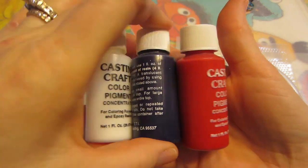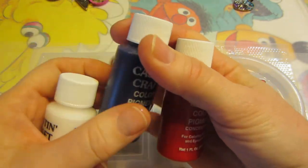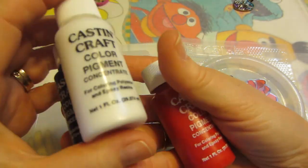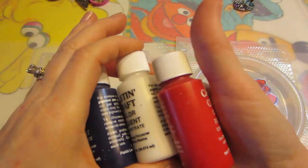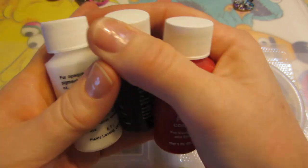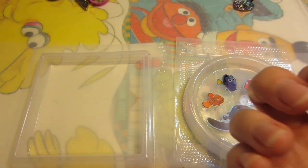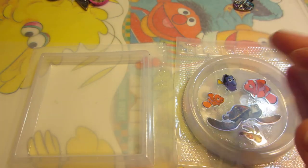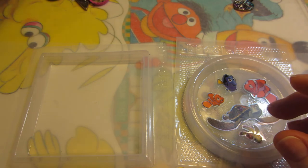I got three colors of Casting Craft color pigment from Resin Obsession: blue, red, and white, figuring I could mix pink, light blue, and purple from those. I need a few more colors, but I'll play around with these as colorants. I've been doing well with just mica powder and glitter, though they don't harden the same way the resin usually does.